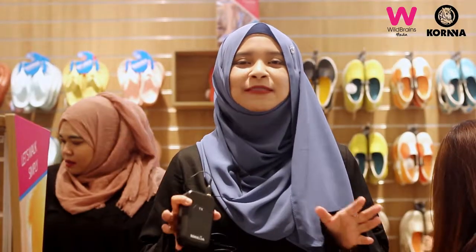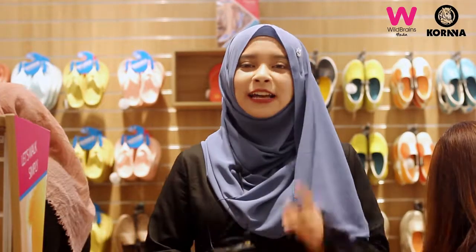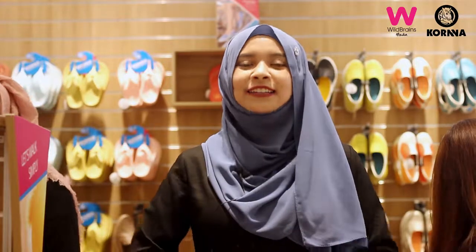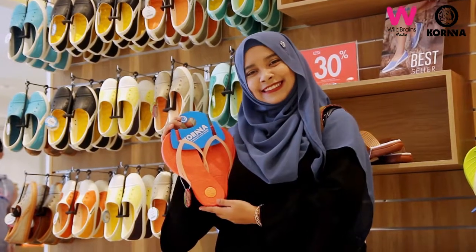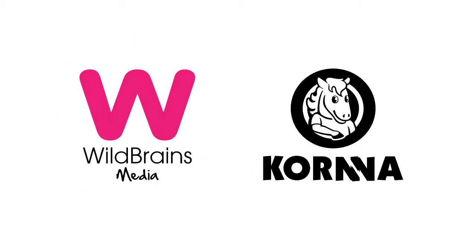Kona shoes are very comfortable to wear. And the most important thing is that it's very easy to wear. So you can get Kona shoes — Kona shoes, be on the watch out.